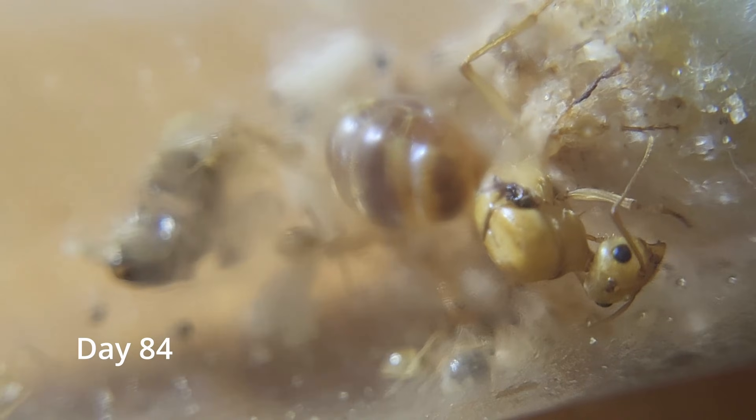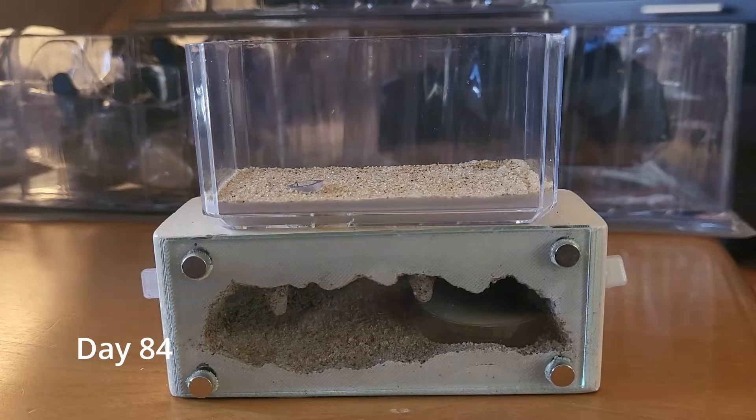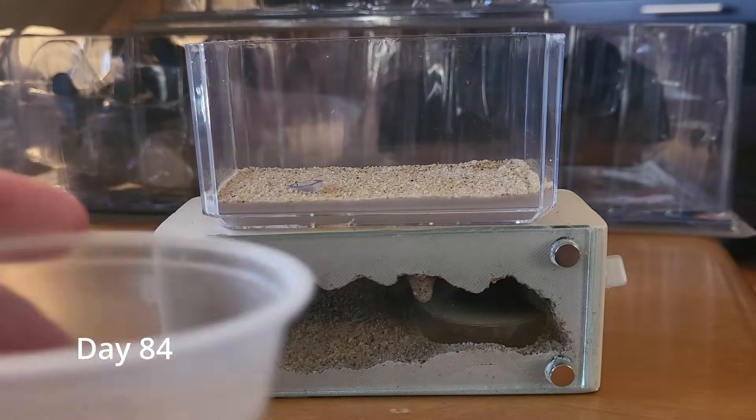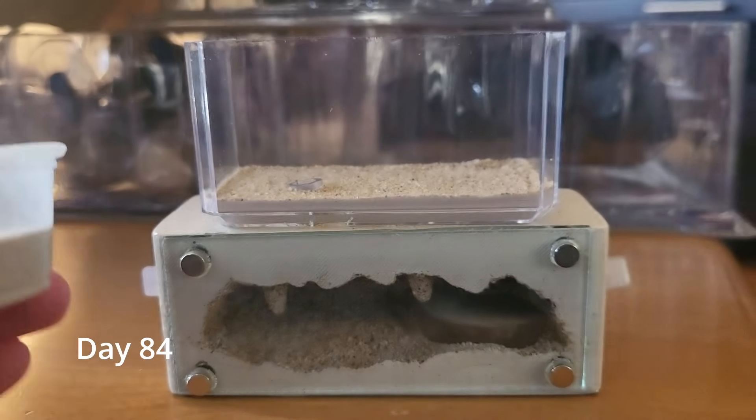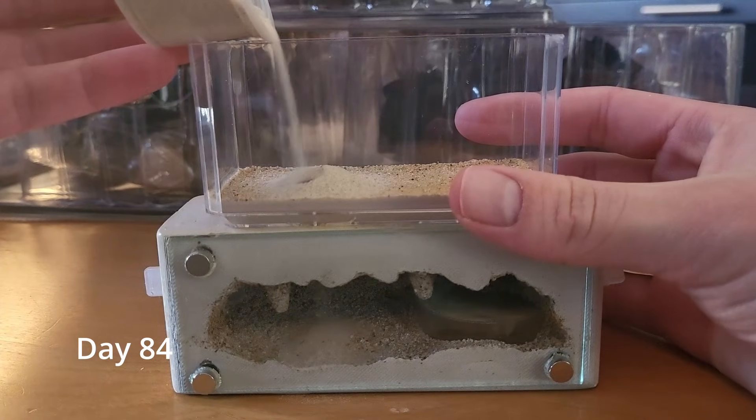Now I will start the dump. This is the formicarium, or ant house, that I will be using, and first I'm going to quickly set it up. Right here is some sand that I'm going to pour in, and basically the workers will use it to help the larvae spin cocoons.